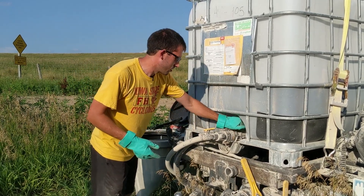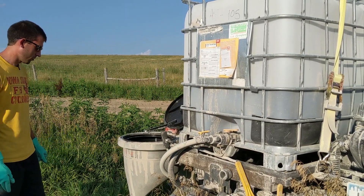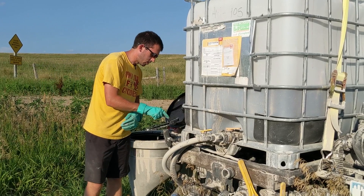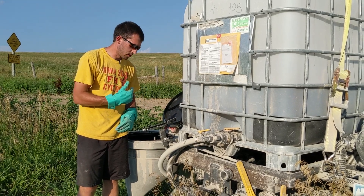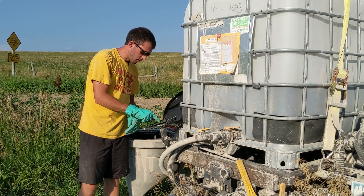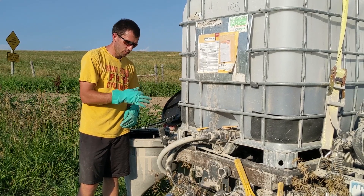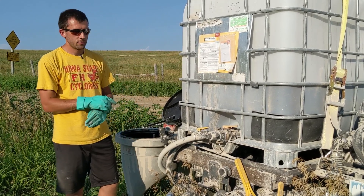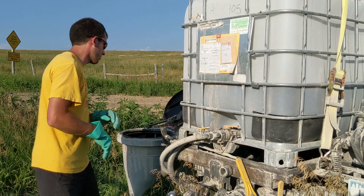First things first, we're going to make sure our tote is shut off. They're supposed to have check valves in them, but we want to make sure we don't push any water back in. Then I'm going to go into manual mode on my tablet so that I turn the two valves on on the stack to let water through. The two valves are the valve that controls which product is going into the stack, and the valve that does the flow regulation for the stack itself — there are two to get product through the stack.